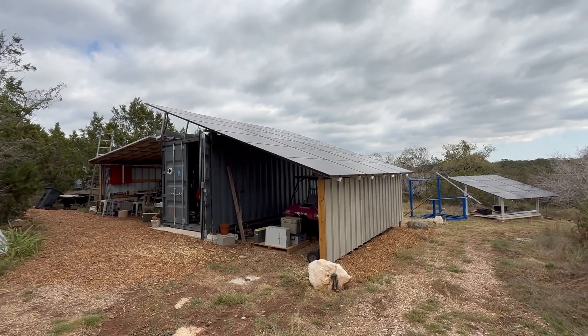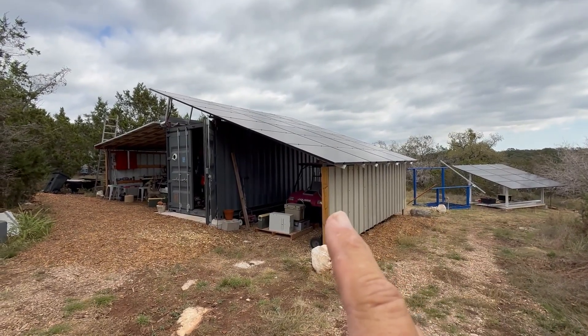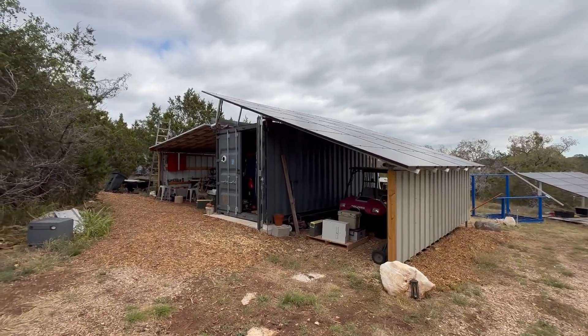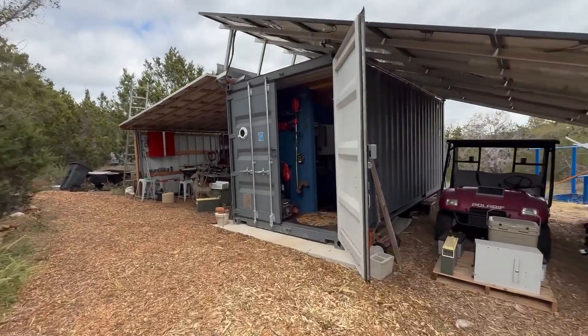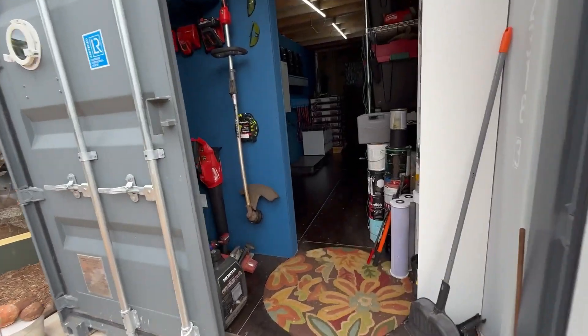Here's where a lot of solar happens — little ground array, little ground array, larger ground array, container array. I need to update the video for this container — the barn, as I call it. And then inside of this container...